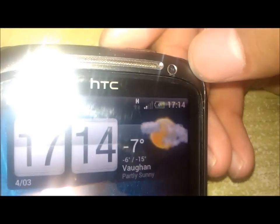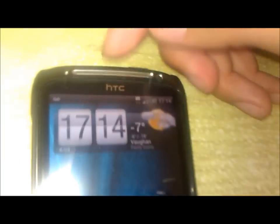We also have the battery indicator — a percent indicator right over there. That's also a very nice added feature.